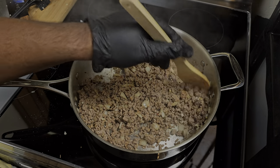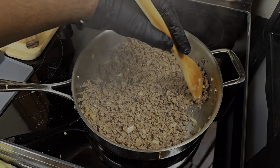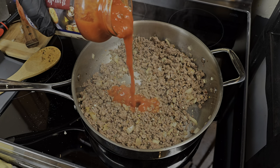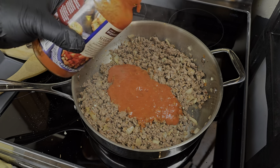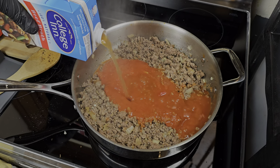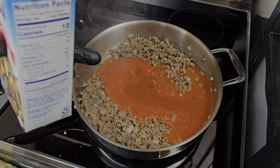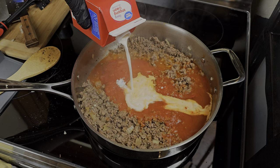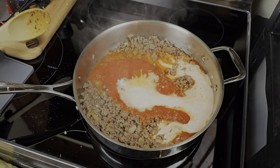This lasagna hamburger helper comes together very quickly — easy one-pot meal. I'm gonna go ahead and add the marinara sauce, about three cups worth. Then we're gonna hit it with some beef broth, about two cups — that'll be used to cook the pasta noodles. Then we're adding some heavy whipping cream to this party and getting everything mixed in.